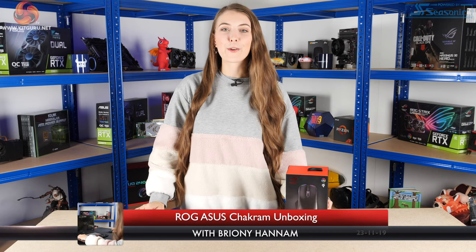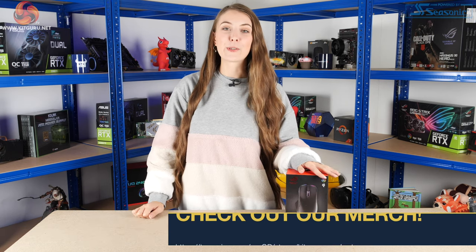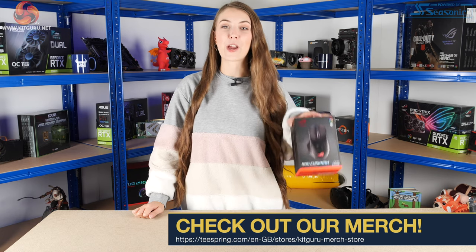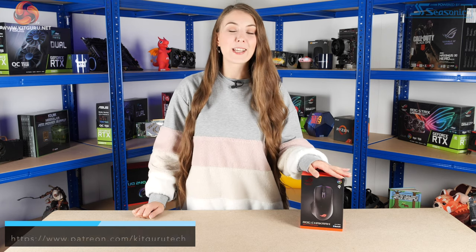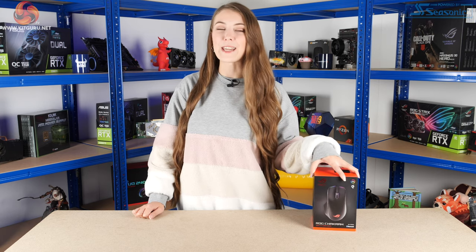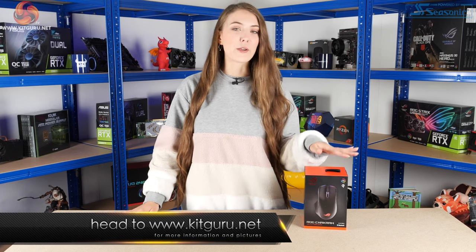Hello, Brownie here from Kit Guru. In this video I'm going to be taking a look at a brand new mouse from ASUS. I was at Overclockers UK today and one of the reps was there and he actually had a sample of the brand new ROG Chakram mouse. It just so happened that he had one with him and was like, do you want to take a look at it? And I was like yes, and I would love to film the unboxing as well.